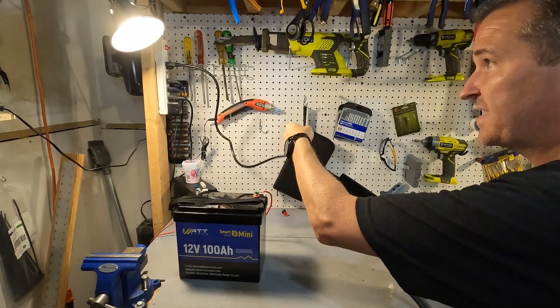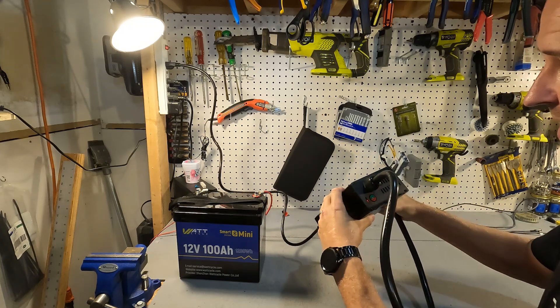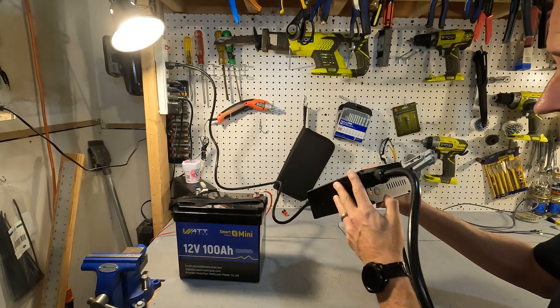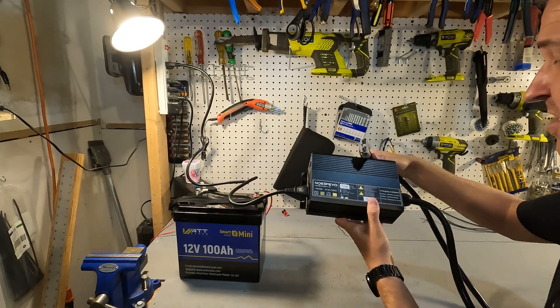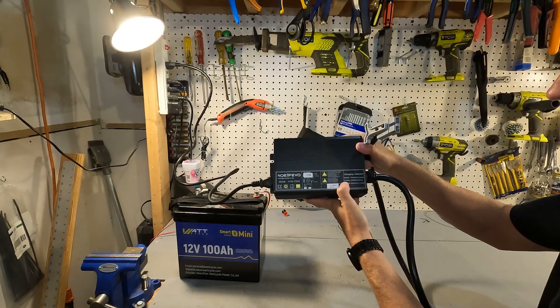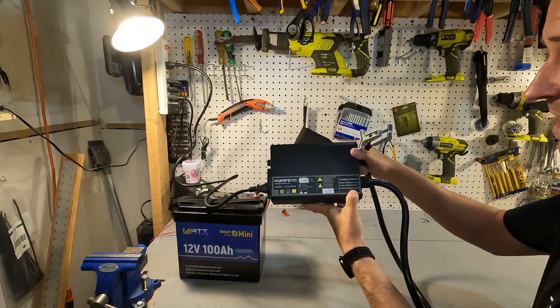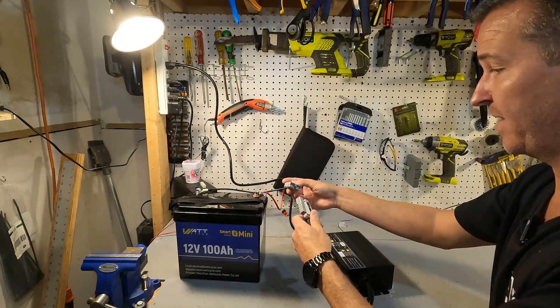I just plugged in the charger but don't have it connected to anything, and there is a solid red light. A solid red light means it's on standby. Charging will show a flashing red light, and a full charge will show a solid green. I've got my connections connected to this battery, so let's go ahead and connect them up.